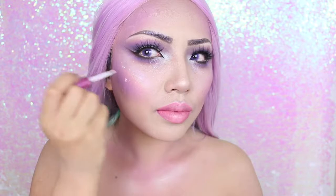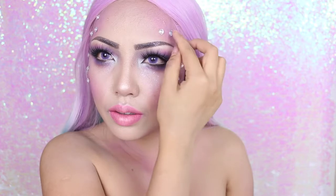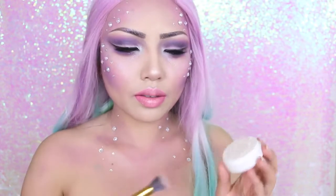The rhinestones are optional — if you have time and want to take it to the next level, you can use some eyelash glue and glue white rhinestones around your face and down your neck. I'm also applying more glitter because you just can't have enough glitter for a unicorn look.